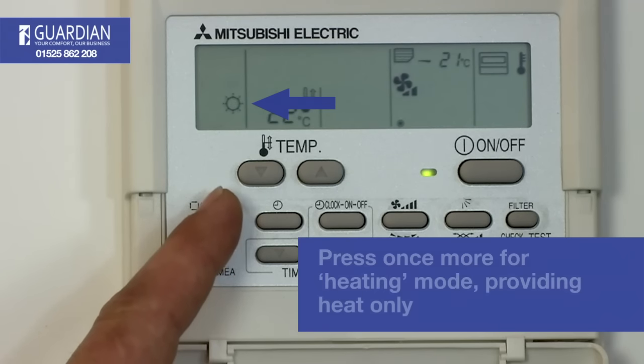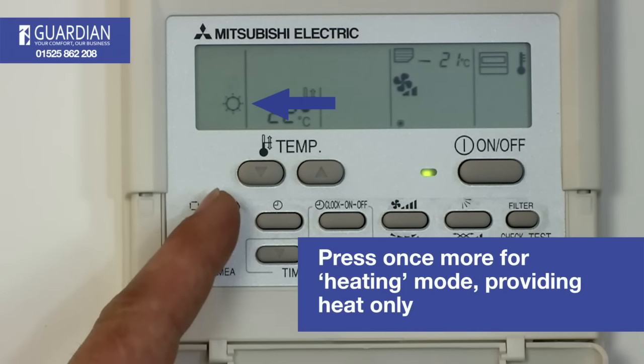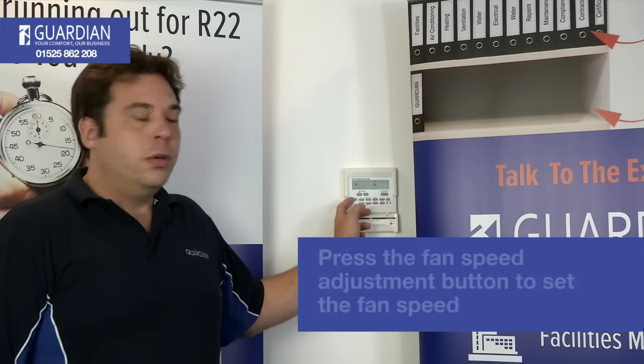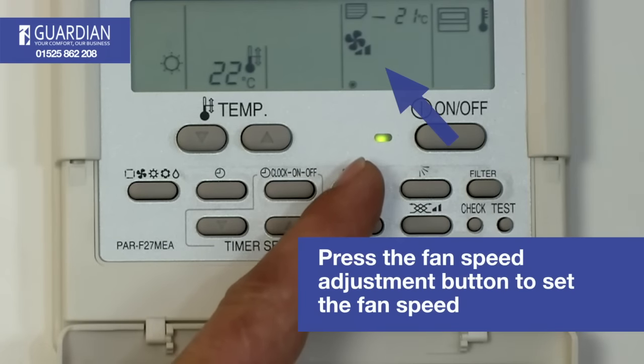If you press the button once more, you will have a sun symbol up — this means the system is in heating mode and will not cool. This button here is your fan speed selector.